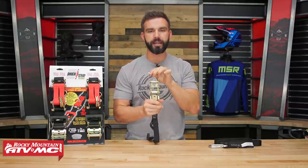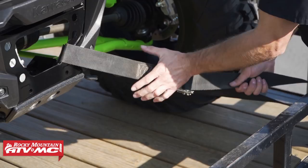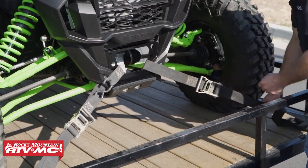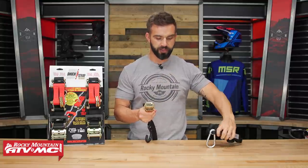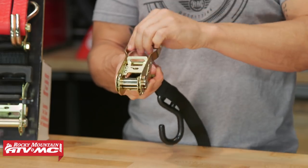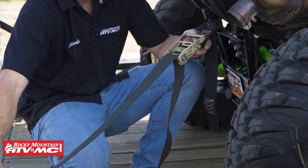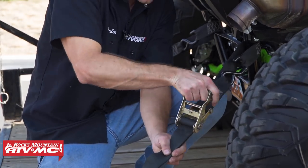If you're looking at a ratchet style and trying to decide between this and the standard buckle design, the big benefit to a ratchet is that you can really crank these things down and get them a lot tighter with less effort. That's why they're so popular for ATVs, UTVs, and larger machines. The way these work is simple — in most cases your strap comes separate but you just feed it right through the slot in the middle and start cranking it down. If you've never done that before, we do have a how-to video showing you how to route the strap correctly, because there is a right and a wrong way to do it.